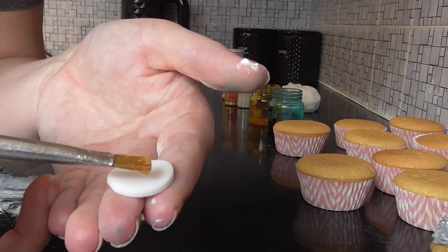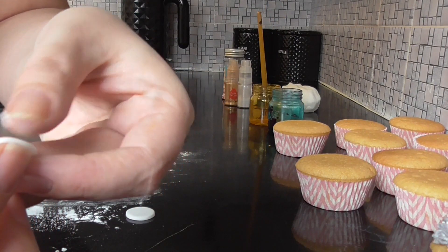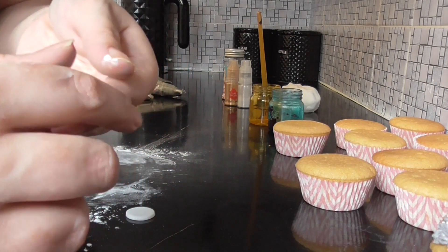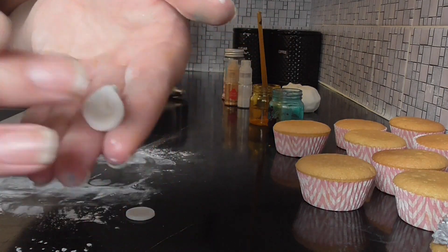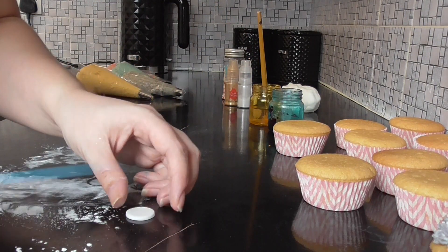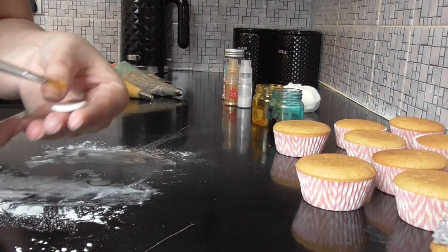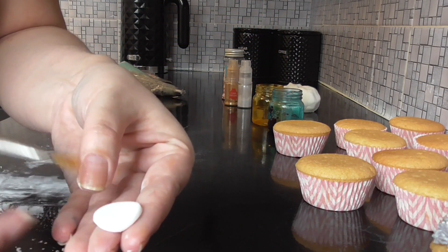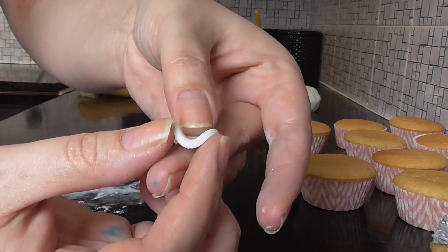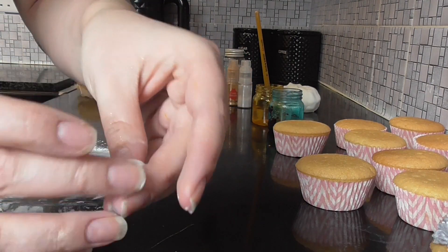With just a touch of water, pinch together one of the circles and there we have a unicorn ear. Do the same again on the other one and we have two unicorn ears.